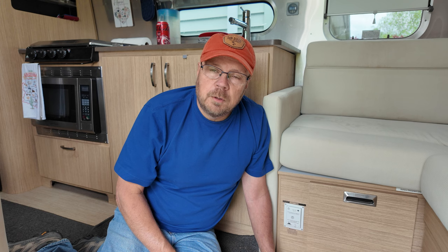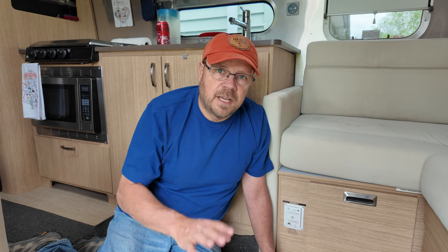Well I hope you enjoyed this video. If you did please give us a thumbs up. Subscribe to the channel if you haven't, and hopefully we will see you guys down the road. Take care everybody.